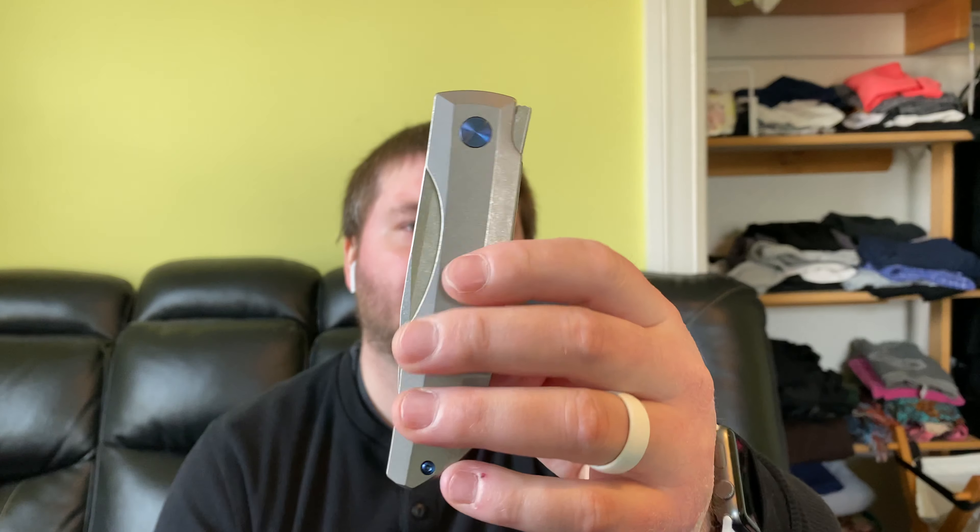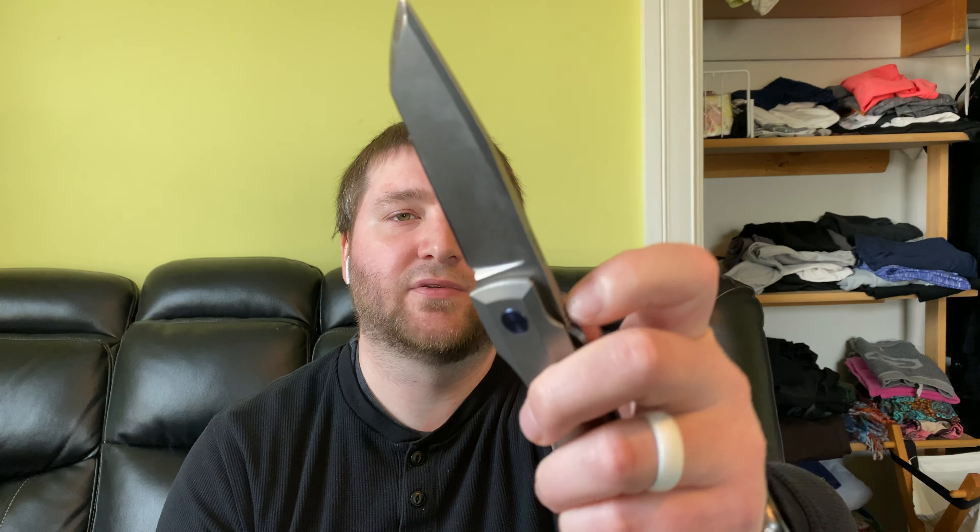One of the downsides is that he can't make enough right now — it's not that he doesn't want to sell you one, it's just the demand is so high. So yeah, that's my review of the Vero Engineering Impulse — it's a fantastic knife. Hope you guys have a fantastic day, stay sharp.